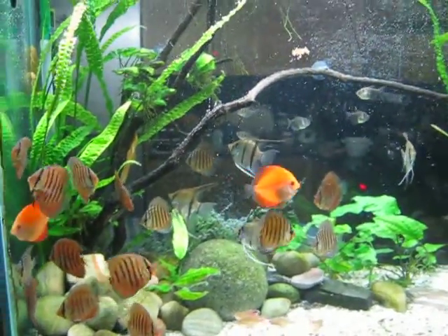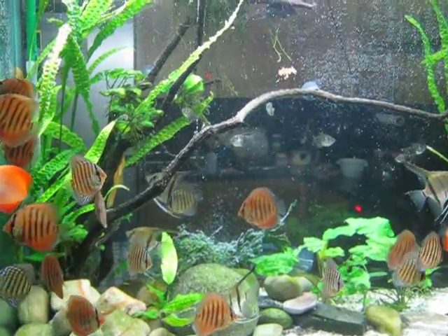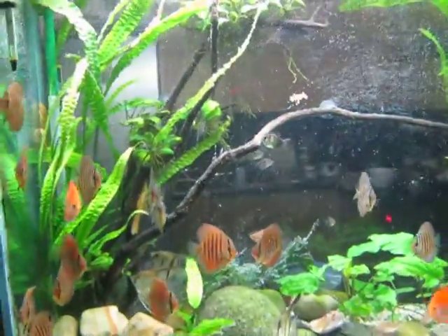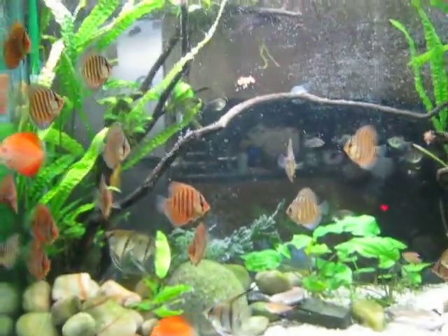As I told you, I am doing this every other day. I just fed them before I started to do the water change. You can see some bits left on the glass. They are hungry again.